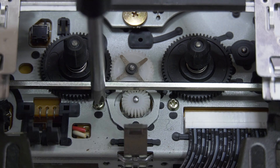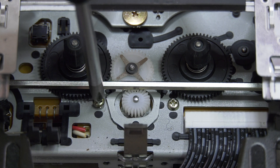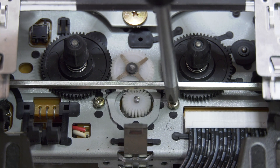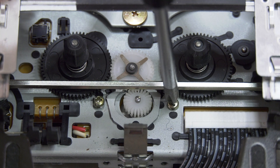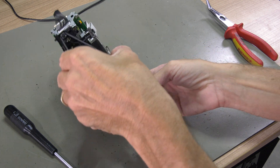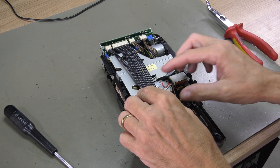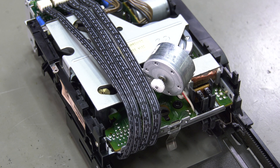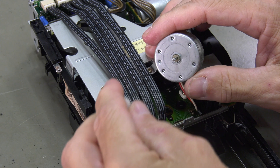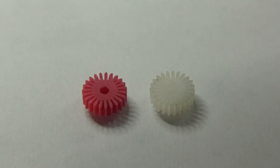We can easily remove the motor by removing two screws. The old gear can be removed manually. On the left is the new gear that we have molded in a similar way as the second generation gear in the past.